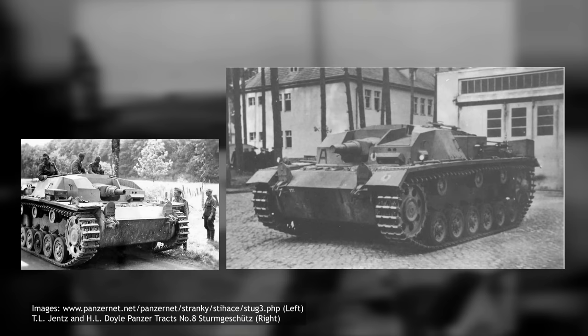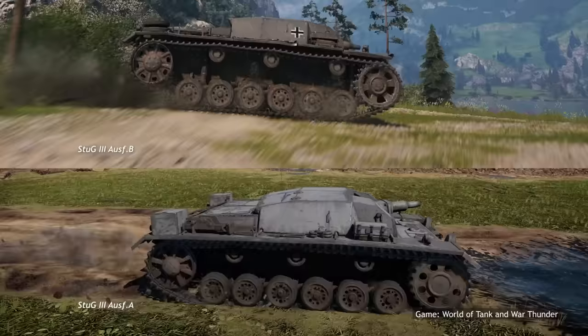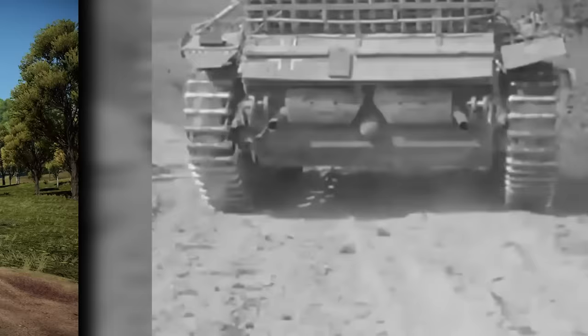While visually quite similar, the Ausf B version incorporated several changes compared to the Ausf A, including wider tracks, a new front drive sprocket, and a simpler transmission. The wider tracks improved the vehicle's mobility and reduced the ground pressure, allowing it to traverse softer terrain. The simpler transmission was easier to manufacture and maintain, and less prone to breaking down.